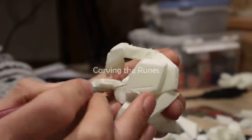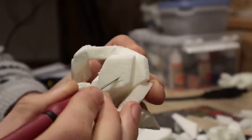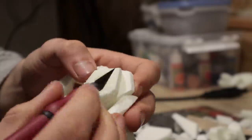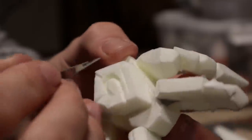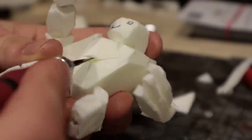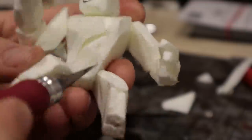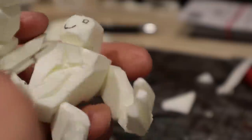Next up we have the runes — not quite runes. I just carved out whatever I could come up with. The idea is to create these inscriptions over the entire golem. The easiest ones are made just by carving straight lines. Curves are a bit trickier. You can also try to use a low temperature soldering tool for this.